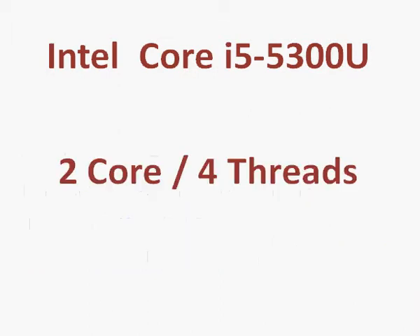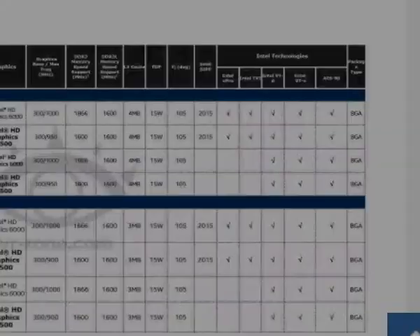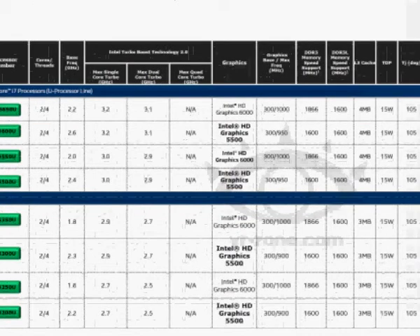Coming back to the i5-5300U, it's a two-core, four-thread processor with a 2.3 GHz base clock and 2.7 GHz turbo clock. You can also see this information in the slide here.